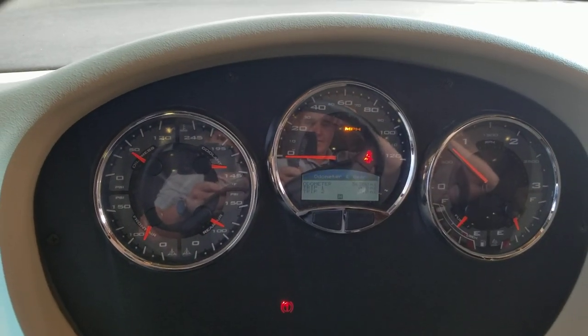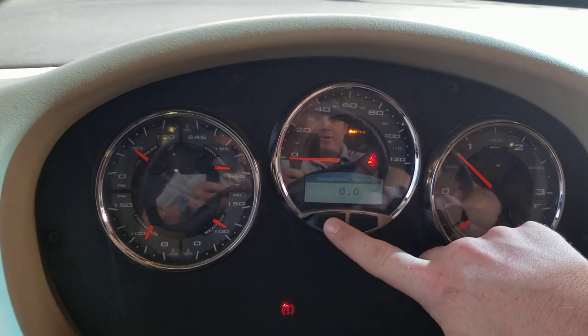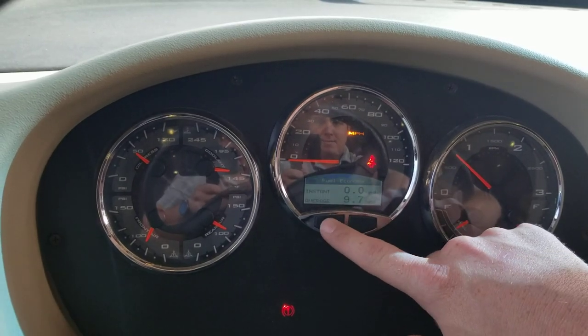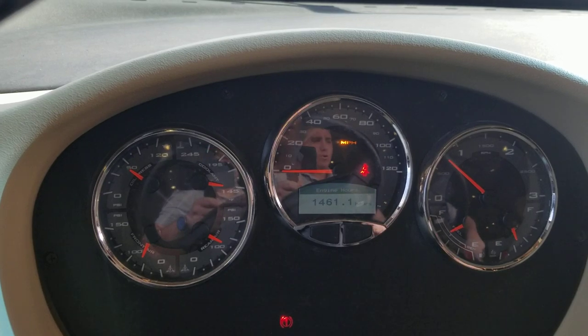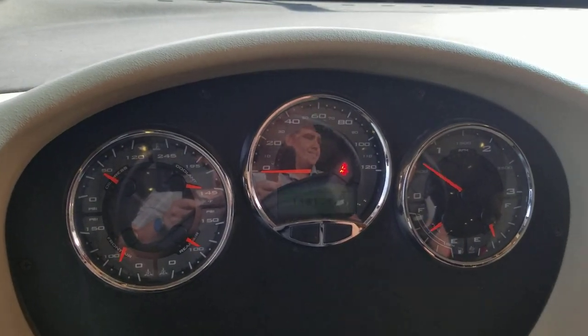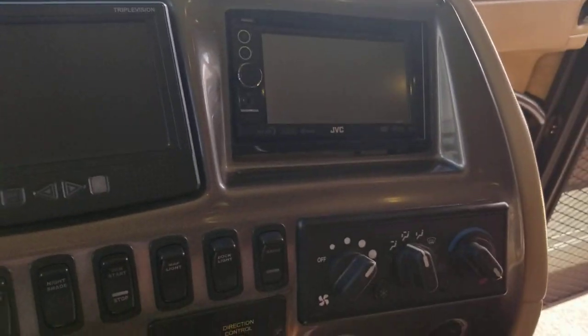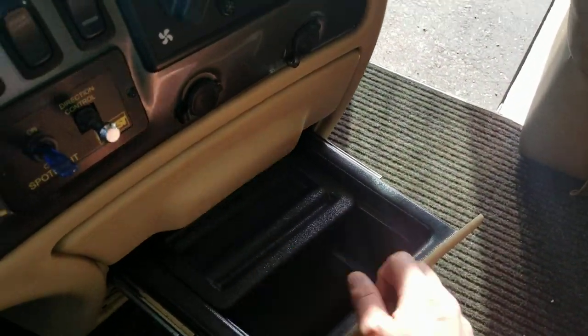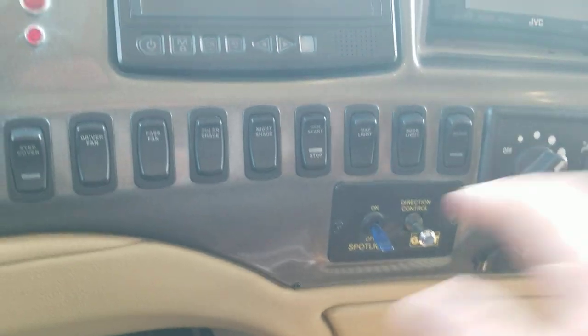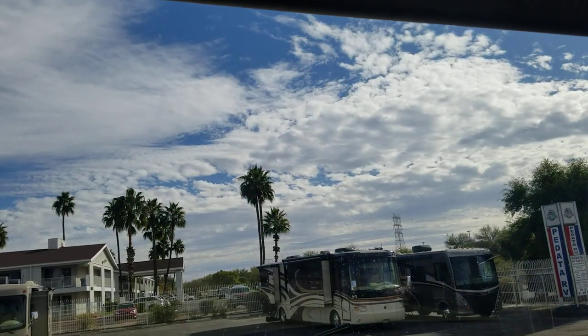Odometer reads 36,380. Engine hours are 1,461 — not bad. Backup camera, CD player — standard stuff. You do also have your solar shade and your night shade for the front.